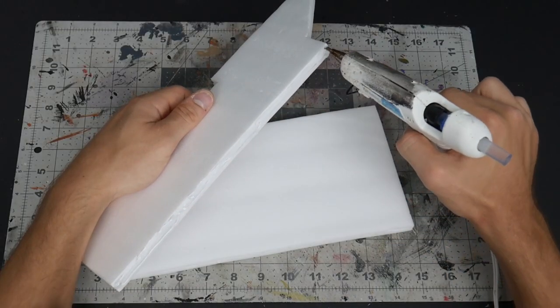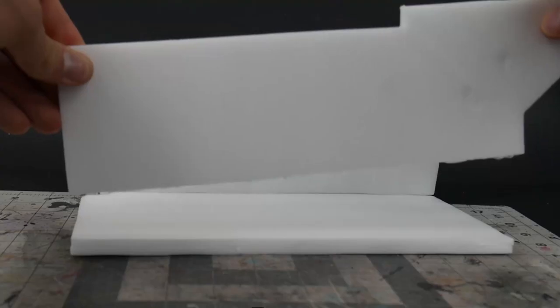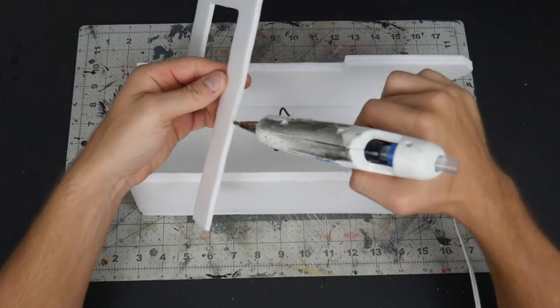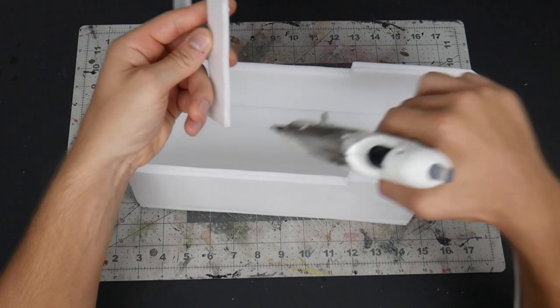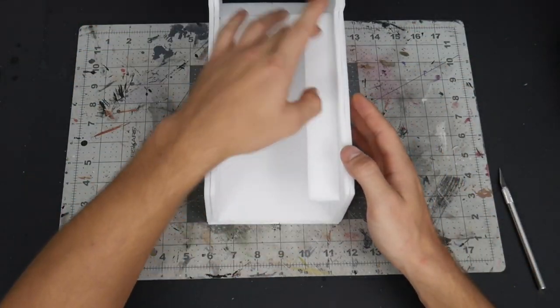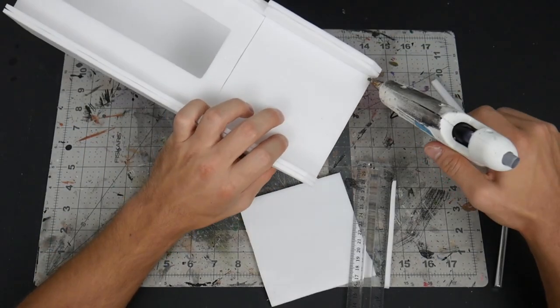Now that we have the basic shape of the body done, I'm going to be attaching them to the bottom piece. All of these pieces are double layered and I'm just using hot glue for the adhesive. This is going to be the little walkway rail that they have on the inside, and I attach that to the top and then also start on the floor as well.